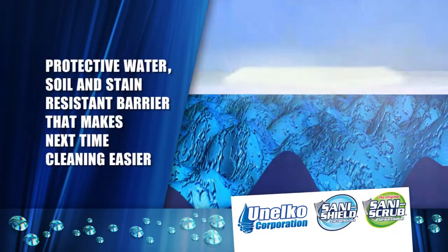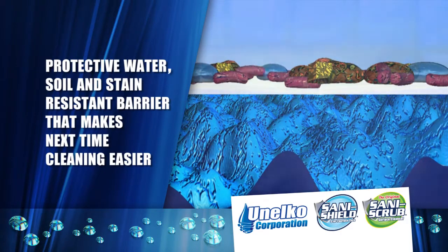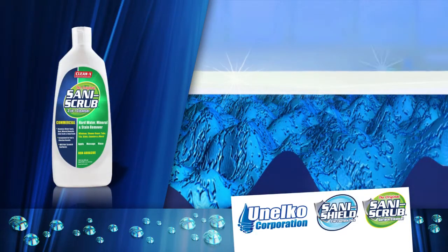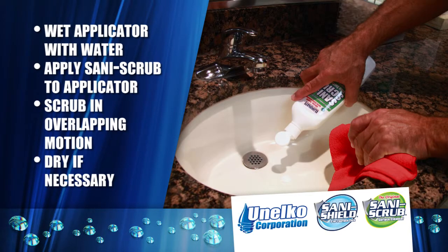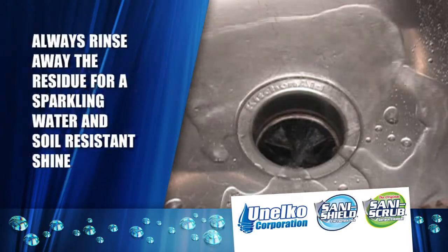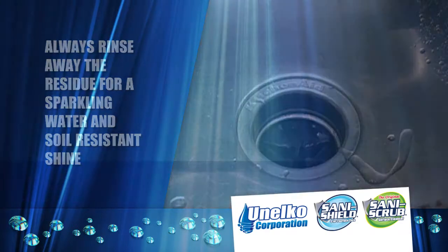When you scrub and rinse the surface with SaniScrub, it also leaves a protective water, soil and stain resistant barrier that makes next time cleaning easier. SaniScrub is very effective — it does not take a lot of product to get the job done. Squeeze a few quarter-sized droplets on the applicator, scrub the surface with water in an overlapping motion and rinse. When you finish cleaning, always rinse away the residue for a sparkling water and soil resistant shine.